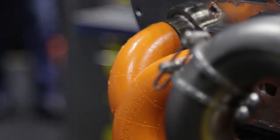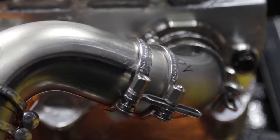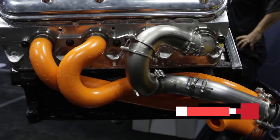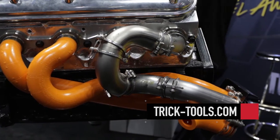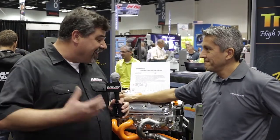Where can people go to find out more information or order the system? You can follow us directly through Ice Engine Works or through Trick Tools — it's one of our distributors. Give us a call. It's awesome the way you've taken something that would normally be a chore and turned it into something fun that people actually look forward to doing. For Power Auto Media, I'm Paul Husinga. This is the 2015 PRI Show — keep it right here, we've got a whole lot more to show you.